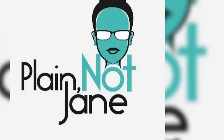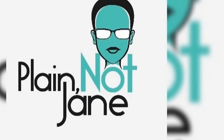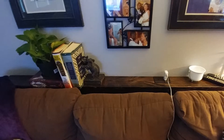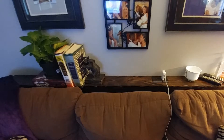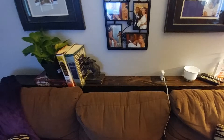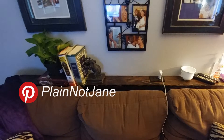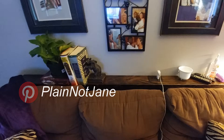Hi and welcome to my channel PlainNotJane. Today's video is an overview and almost a tutorial of one of my latest DIY projects: my narrow sofa table. I was really inspired to build this piece after seeing quite a few of these on Pinterest. If you're on Pinterest, go ahead and follow me at PlainNotJane, all one word, no underscores. So let's jump right in.